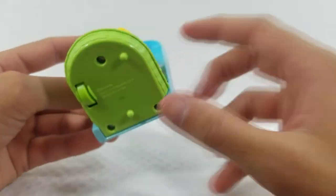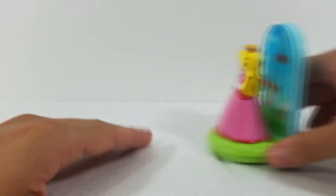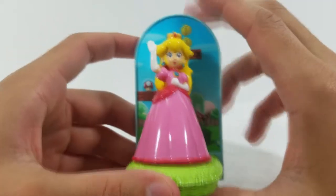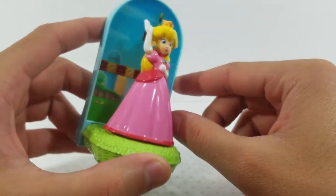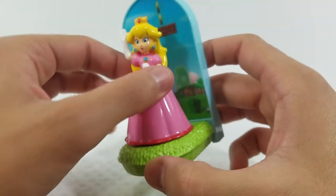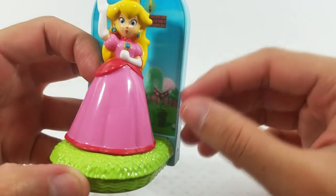Peach has a wheel on the bottom — you pull her back and she turns. But for me, she's really more of a display piece because she has a lenticular holographic background where you can see a mushroom appearing and disappearing. She has a nice grass base with that glossy finish.